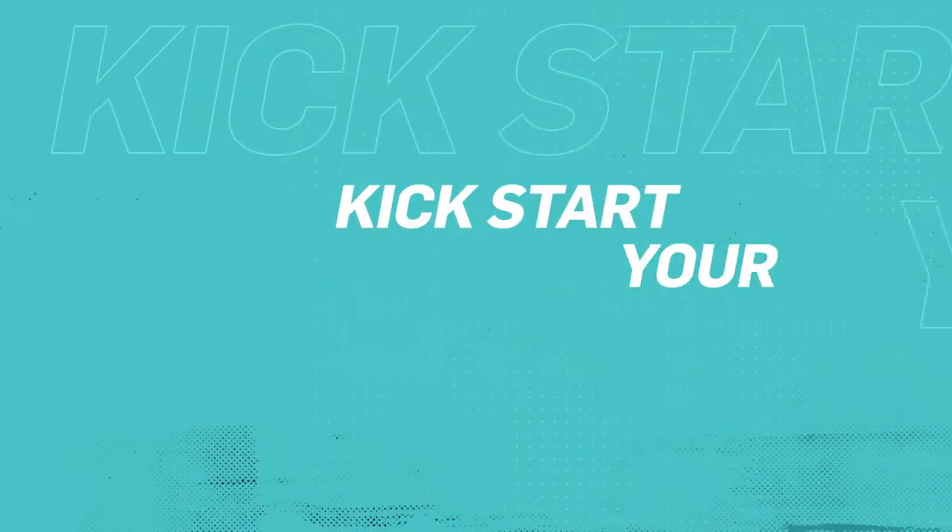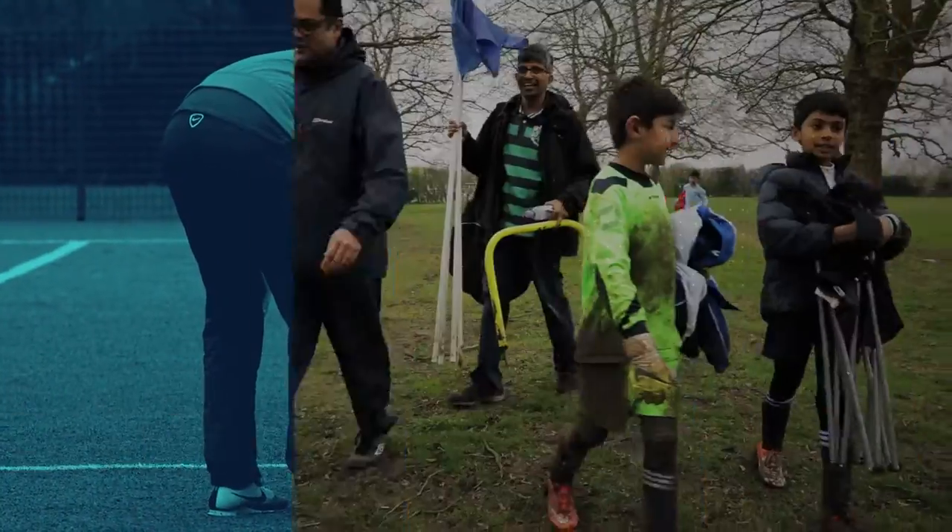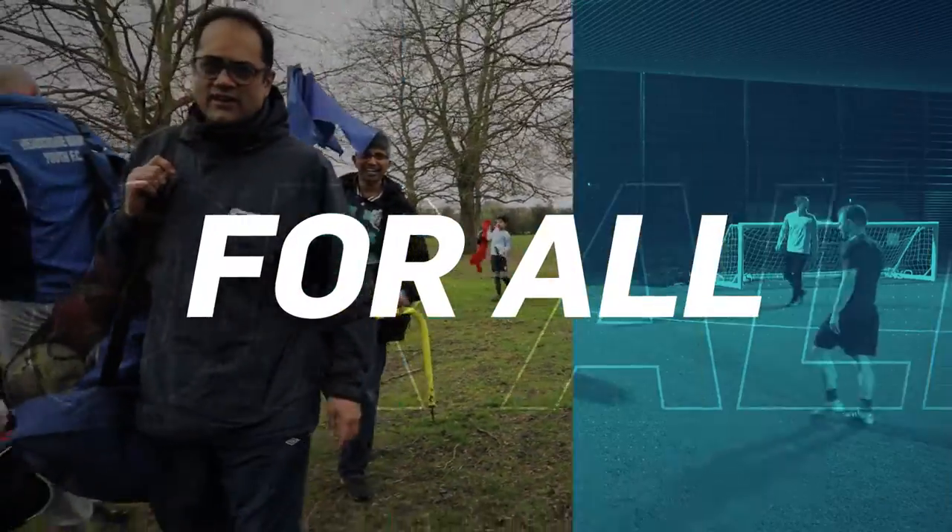It's our new online course that will kickstart your football journey. Plus it's free to sign up. You'll learn how to connect with players, support fun sessions, help keep everyone safe and play your part in making football for all.